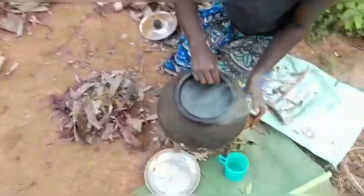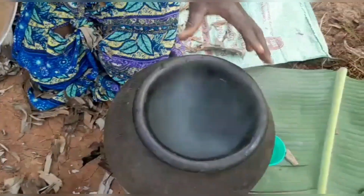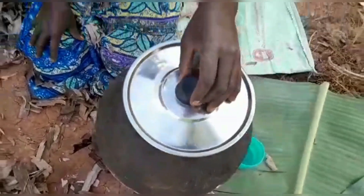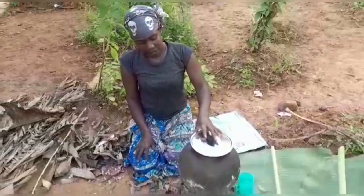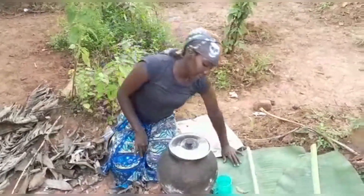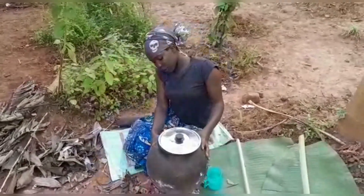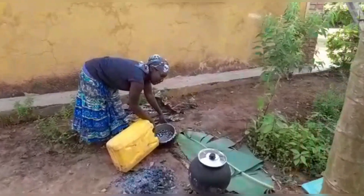This is the smoke we want to enter into our pot. After smoking, you remove it and cover it for about five minutes. After the smoke has gone into the pot and the five minutes are done, let's wash our pot.